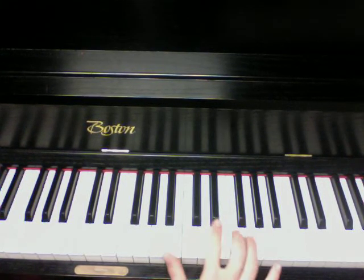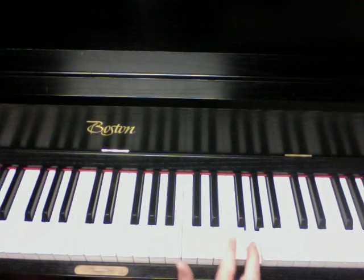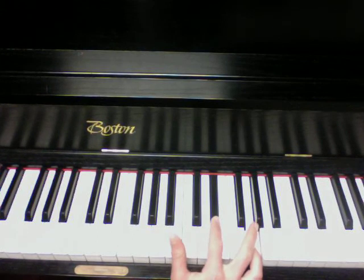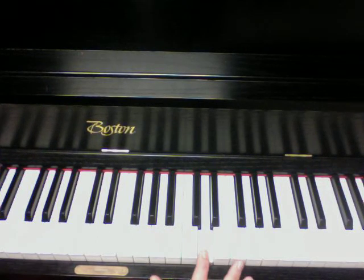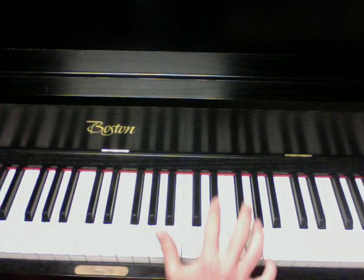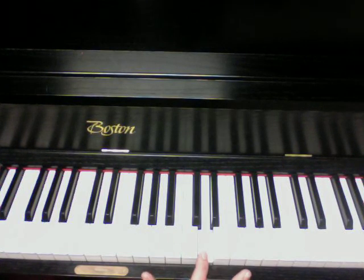So that's the second part of the chorus line before the real part where they sing 'all the above.' It starts on E-flat, up to G, down to D. So 1, 2, 3, up to G, 1, 2, 3, down to D.